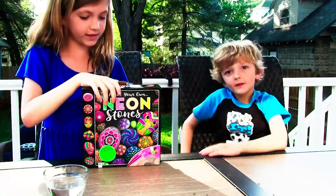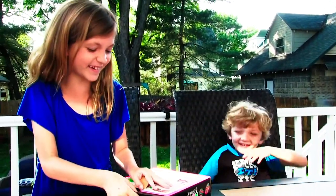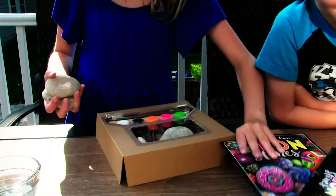We're just going to open this up. And also, smile and open when you see this video. So this is all our stuff in here. We got some rocks. Let's see what this book says. This is going to disappear.